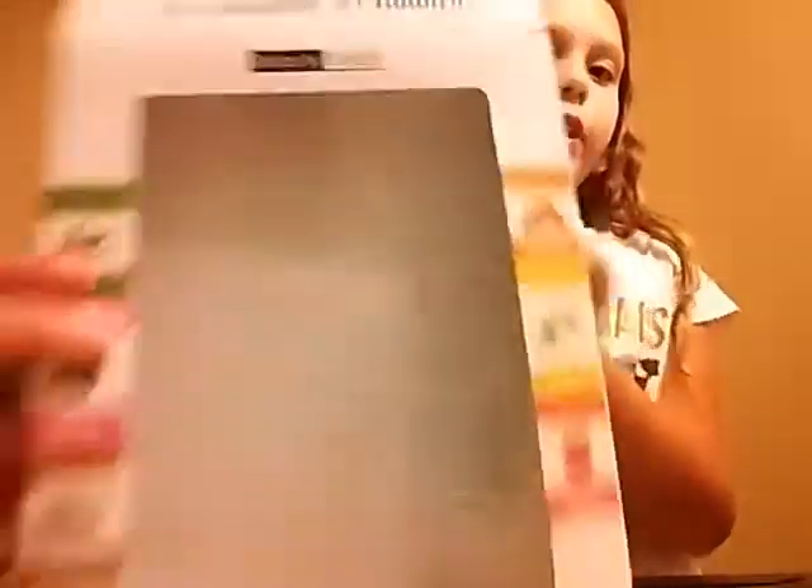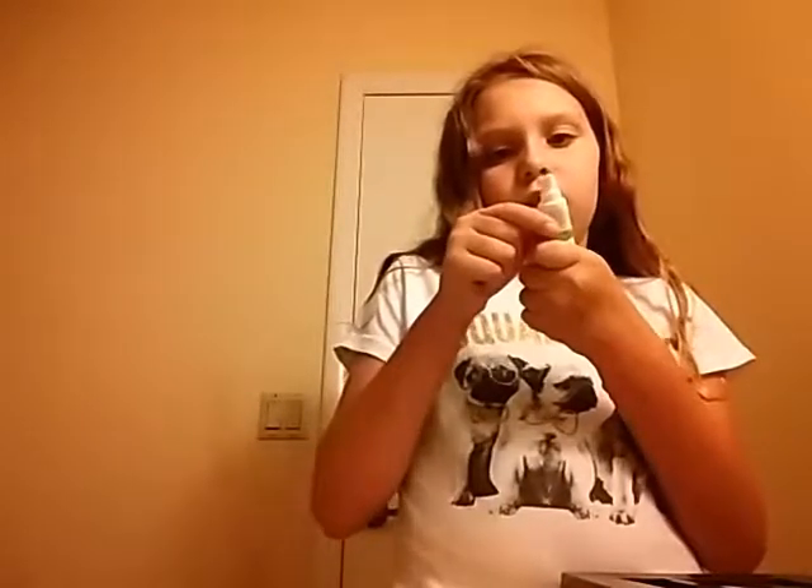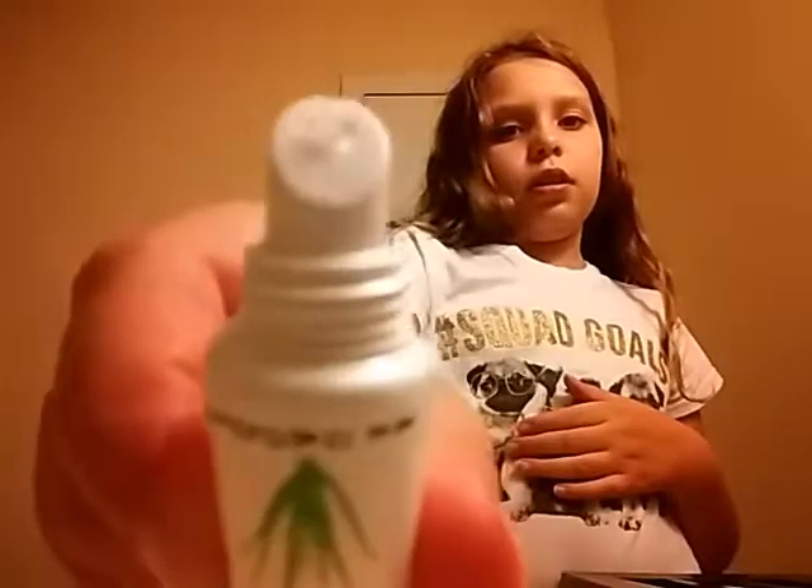So I'm going to use this aloe stuff — it looks really good. Or I could use the coconut, or I could use the jojoba treatment. Oh, I forgot to say — the brand is called Beauty Treats, so if you guys want to buy this, look it up. Since the aloe is under the almond, I'm just going to use that. It looks weird coming out — I think there are chunks of aloe in there.